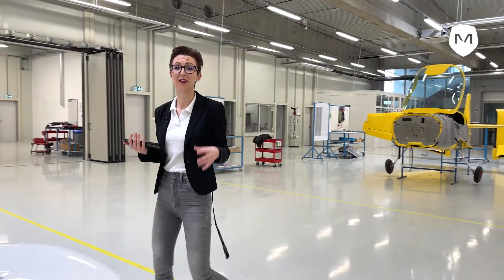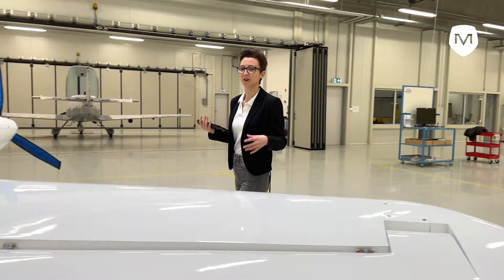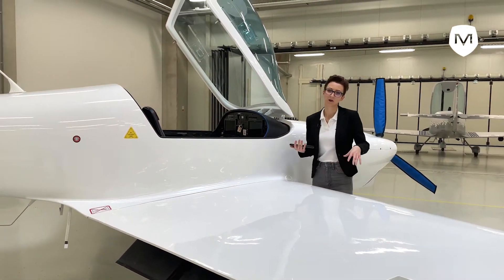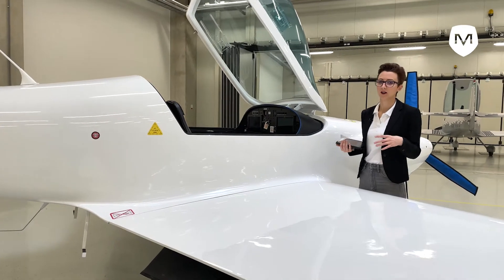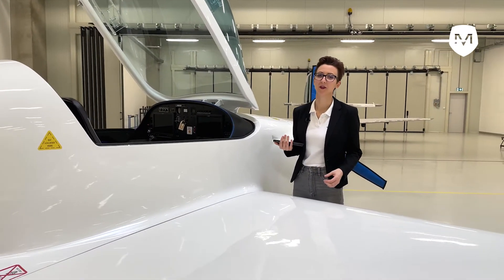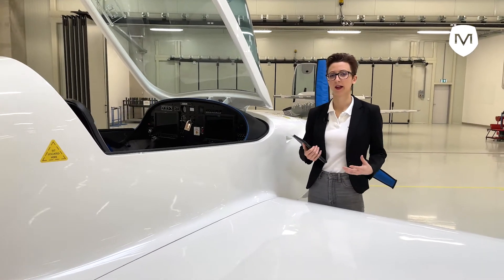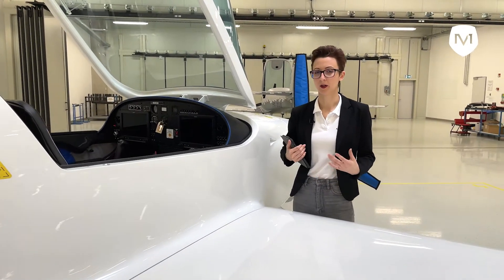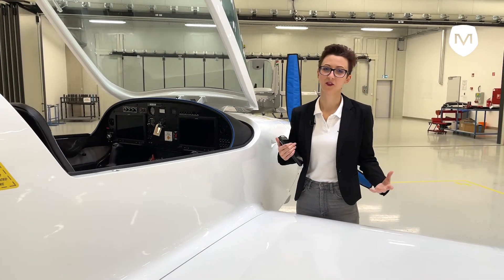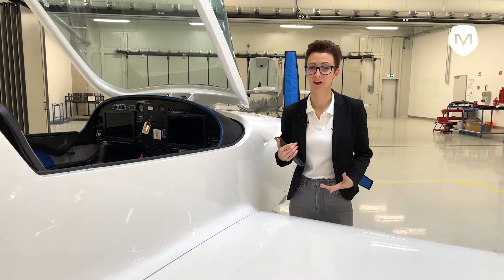We have arrived at an assembled aircraft which is in the ready-to-fly state. These parts of the production are the very last steps of the quality assurance that we do on our aircraft. Our test pilots fly several hours with the aircraft to make sure that it behaves as it should and everything works as it should.